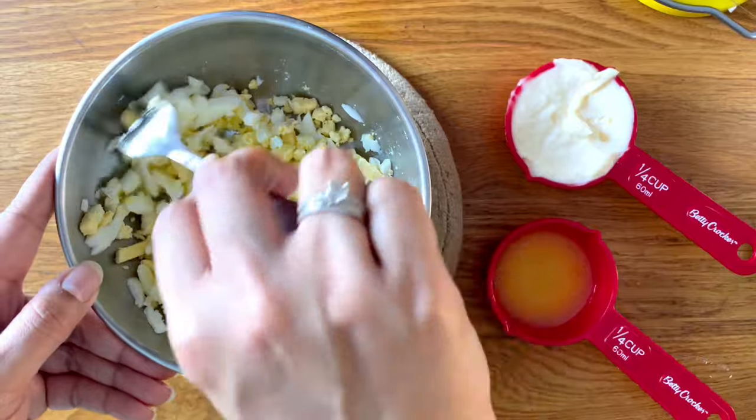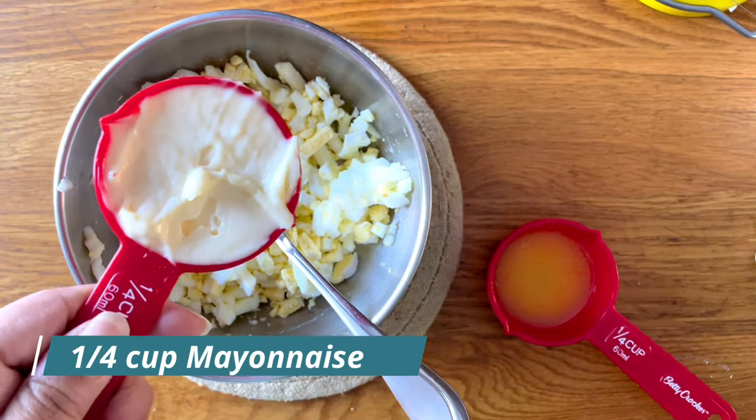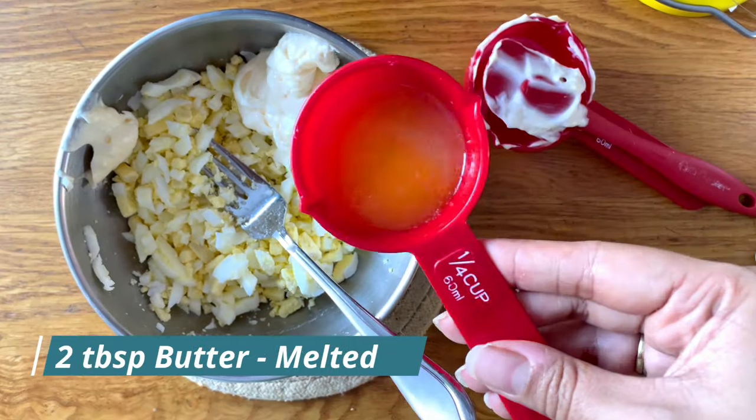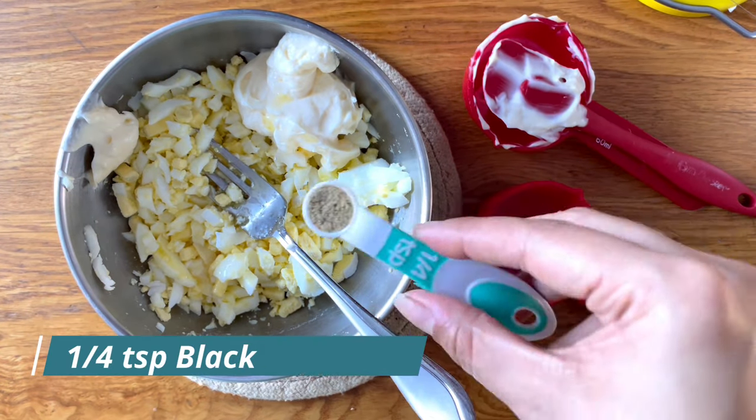Once the eggs are chopped, I am going to add in some mayonnaise. I'm using a quarter cup of mayonnaise, and to that I'm going to add some butter — around two tablespoons of melted, cooled-down butter. It's still melted but it's cool enough.